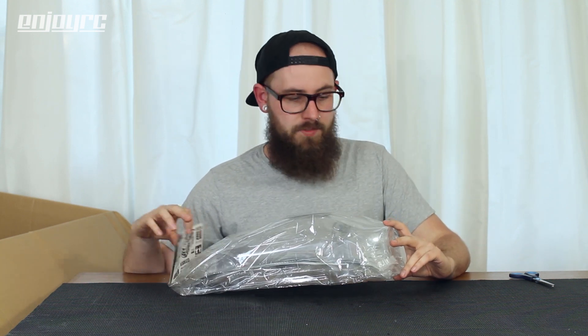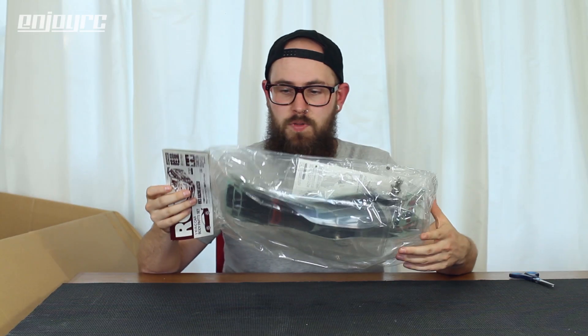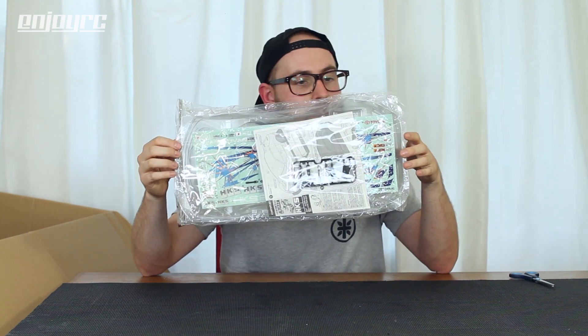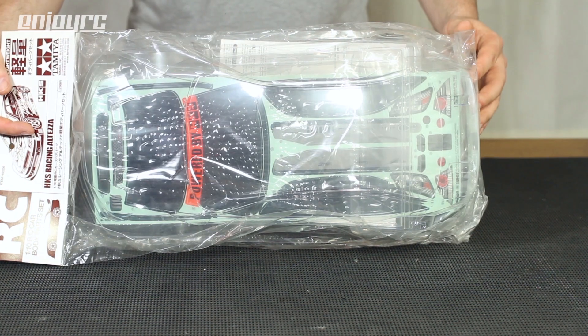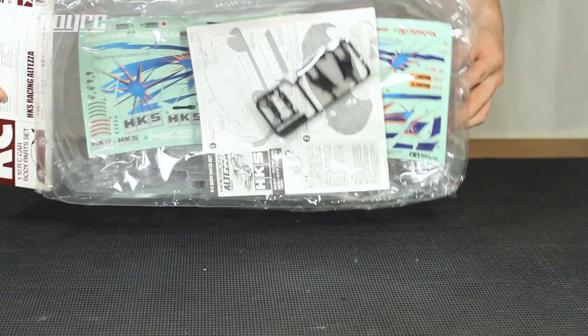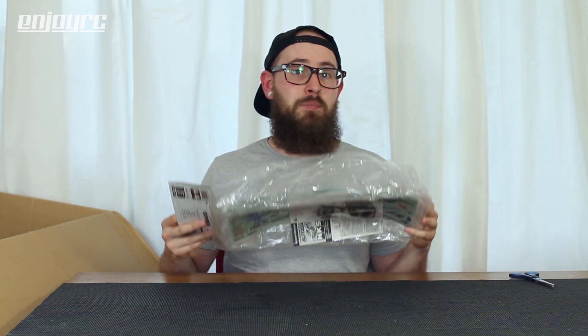This is another brand new body shell from Tamiya. If you've watched my previous videos you know I really like Toyota body shells. This is the Toyota HKS Racing Altezza body shell - the original, so it comes with the HKS livery and the sticker set. These are quite rare by now; they did a re-release but to get the decals with it is rare. They're originally meant for the TA04 chassis, which I have a couple of. Since I have two I can build one without regrets and keep the other on the shelf.